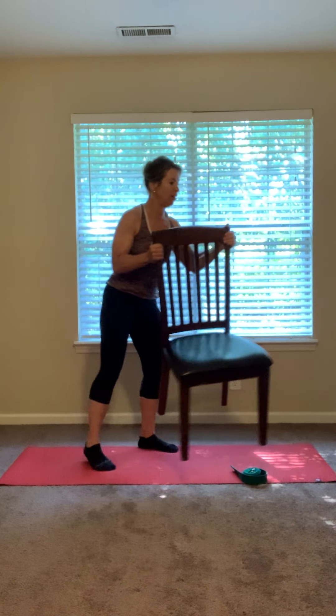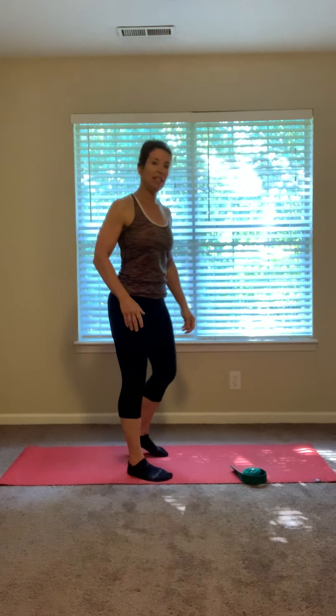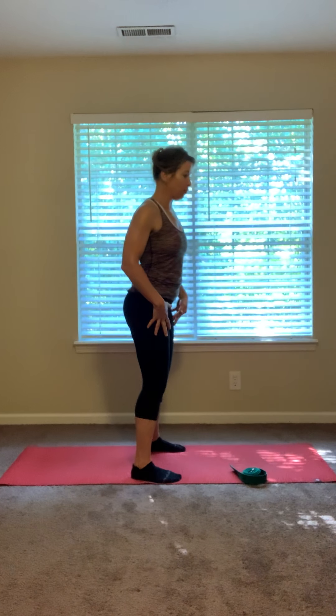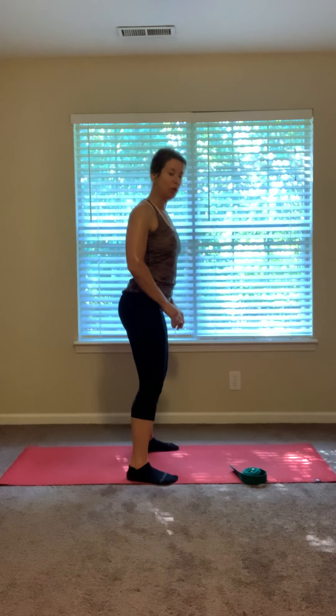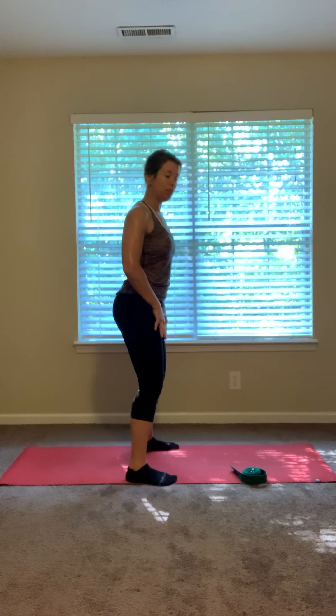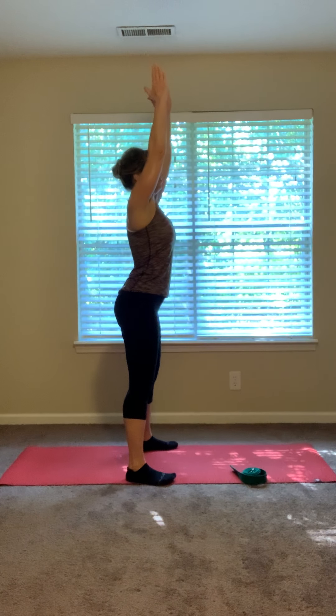So we're going to go ahead and come up off the chair. Bring that chair over to the side for a moment. We'll do a few rounds of forward folds before we go into some shoulder openers. Soften in the knees as much as you need to. Let's start by warming up the knees and connecting with putting our weight in our heels by squatting down — just go to how comfortable it feels for you. Have your feet about mat distance apart.